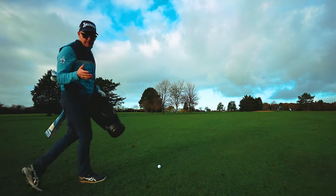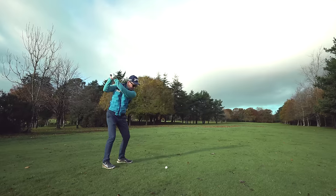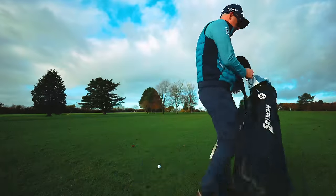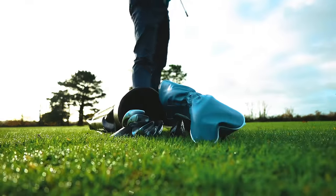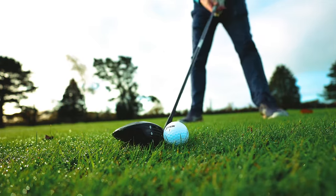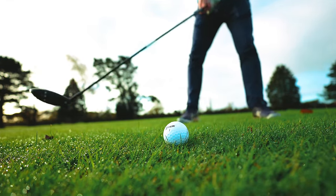Are you fed up with hitting really poor fairway woods from the ground? I've got a tip for you — this is so good, it's going to help you start ripping your fairway woods, which will help you on long par fours and par fives, and it's so simple to practice anyone can do it. Let's get hitting some better fairway woods.